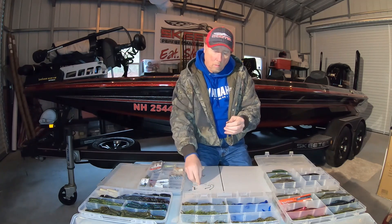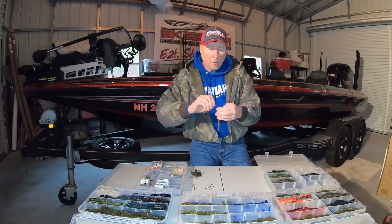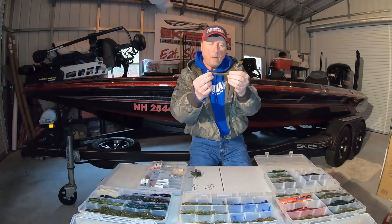You can also put it on a drop shot. This is a little drop shot hook. You can do that as well. A lot of people do that.